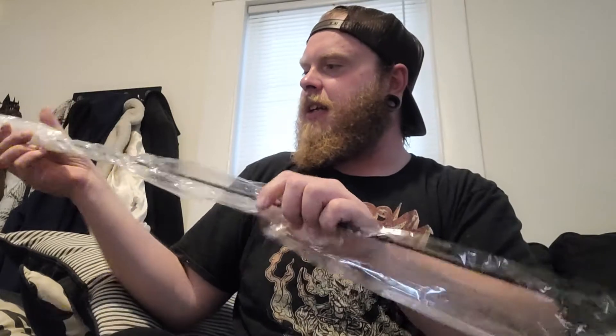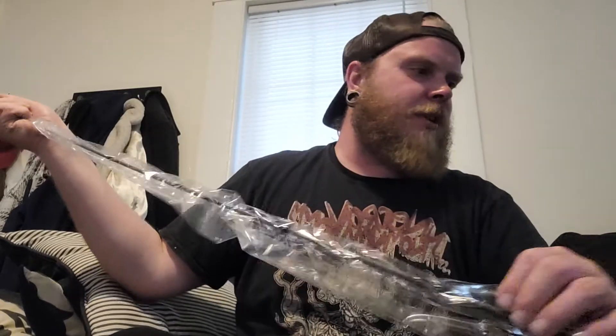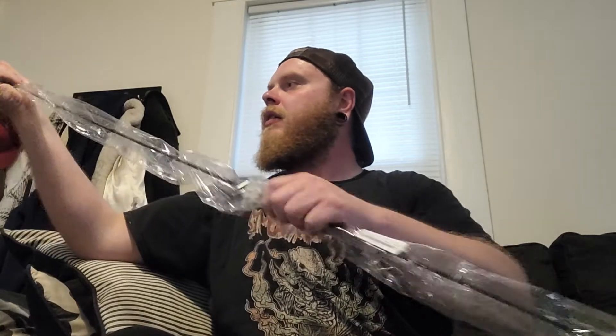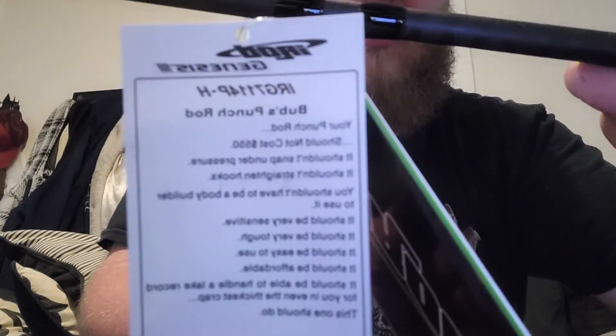They taped up the end so my eyes don't get busted. Got it off. If it's the correct one — yep, it's Bub's Punch Rod. Bub's Punch Rod. This thing is cool.